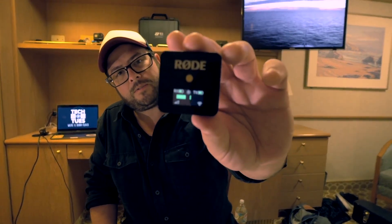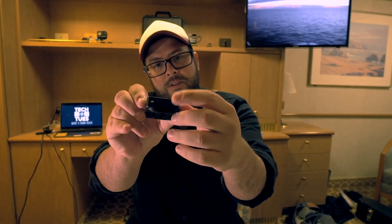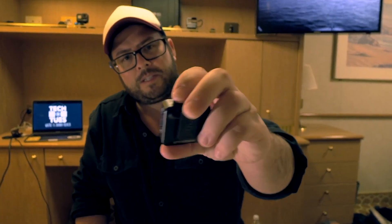Let's look at the receiver here. It actually has a really good screen. A couple little buttons here — so that's the power button right here, the linking button, so if you need to relink. A decibel button, which has low, medium, and high settings, and then you have an output that goes into your camera or into your phone.